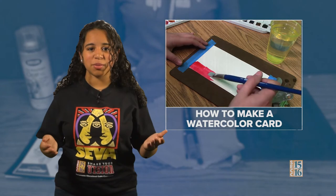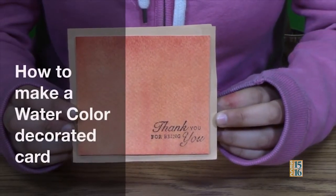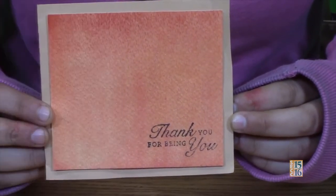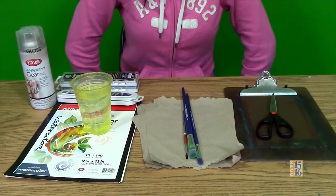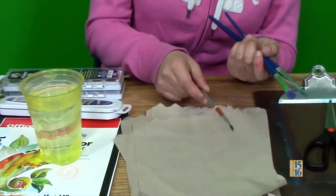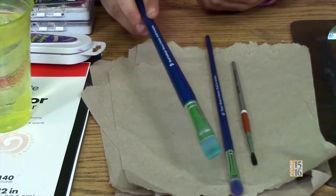The next activity isn't exactly an experiment, but it's still pretty cool. We're going to learn how to decorate cards with watercolors. Today we're going to be showing you how to make a watercolor decorated card. It's very easy to make — we have a stamp on it, and you can open it up and write whatever you would like. These are the materials you're going to need: paint brushes in small, medium, and large sizes.